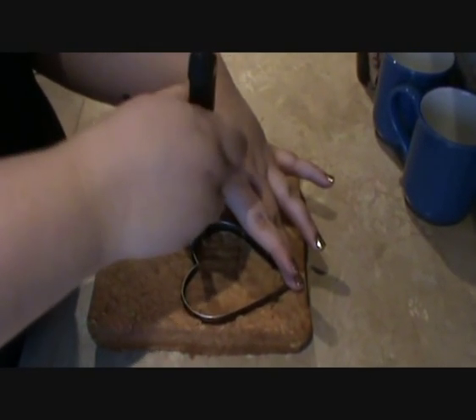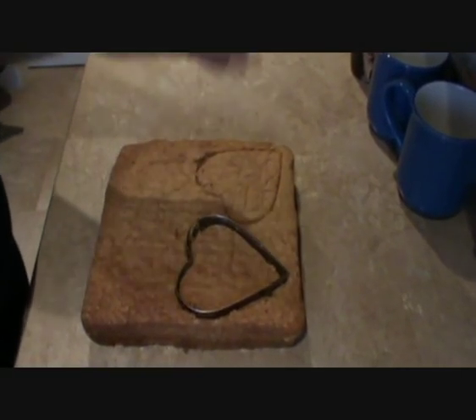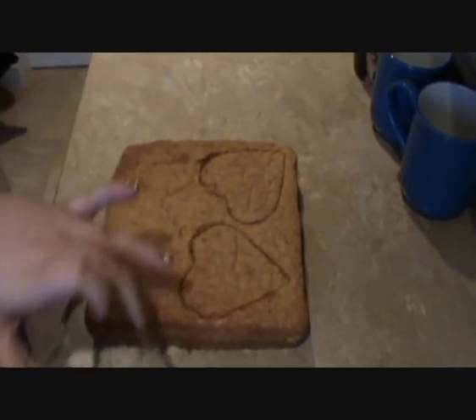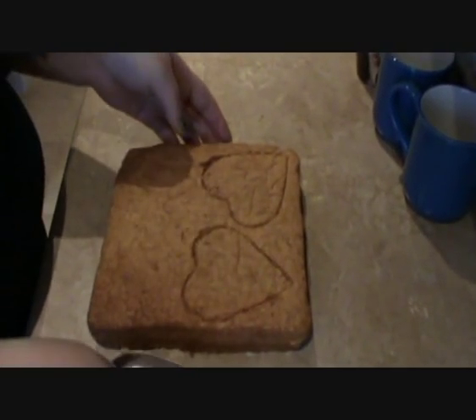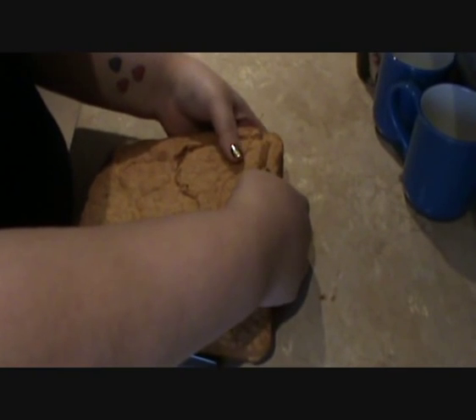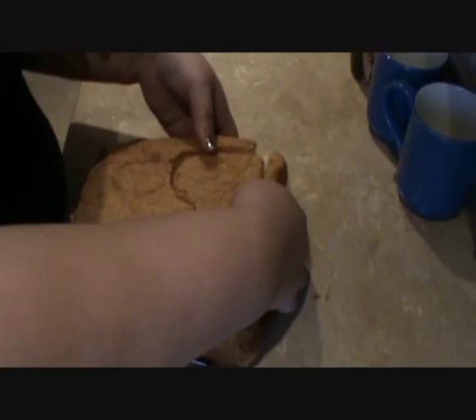This cake is just simple sponge cake so it's really easy to make — if you know how to make any sponge mix then it will work fine. Okay so now I'm going to push out or pull apart the cut pieces.